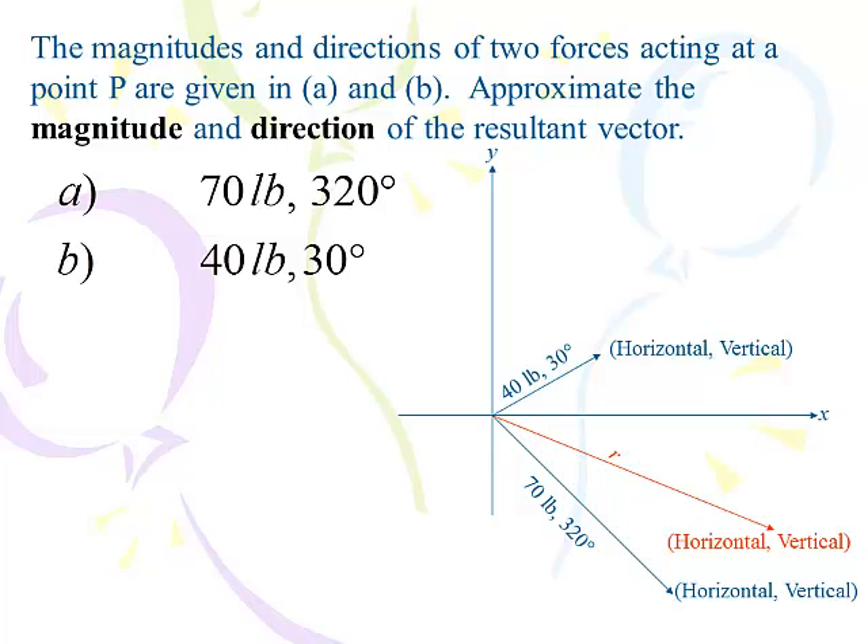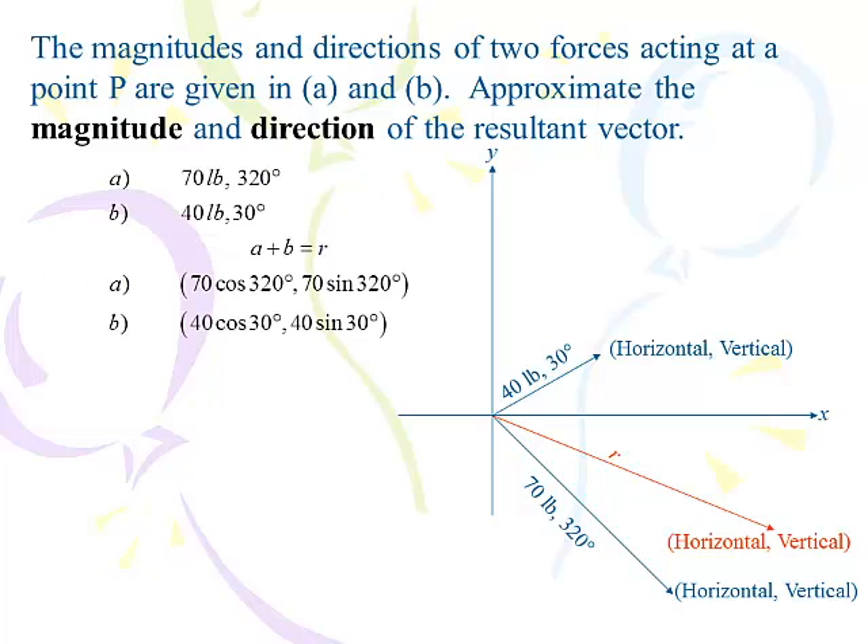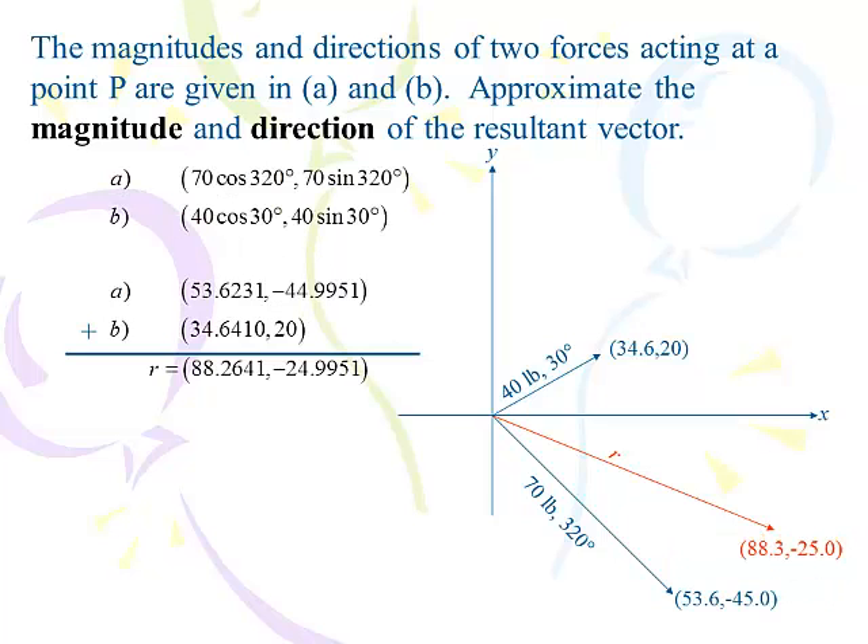You did this in the previous lesson with vectors like 4, 3 and 5, 8 — we're going to do the exact same thing here. Vector A: 70 cosine 320 is the horizontal component, 70 sine 320 is its vertical component. For the other vector: 40 cosine 30 degrees and 40 sine 30 degrees are the horizontal and vertical components. Calculating: 70 cosine 320 gives 53.6, and 70 sine 320 gives negative 44.995. Then 40 cosine 30 and 40 sine 30 give 34.6 and 20. Adding them up: 88.26 and negative 24.995 — that's the horizontal and vertical component of the resultant.